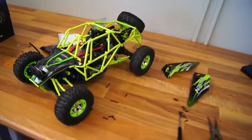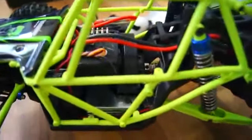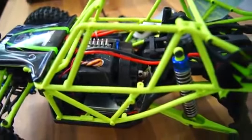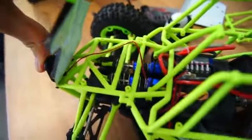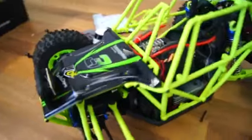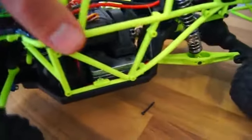I thought it would be interesting to see what it looks like on the inside, so I removed some of the plastic covers. It looks like they integrated the speed controller and the receiver into one unit. It's a good-sized motor and the soldering looks just fine. Under the hood we can see the two shock absorbers, the servo, and what appears to be a payload — that could be to counteract the weight of the motor.